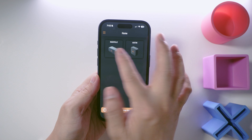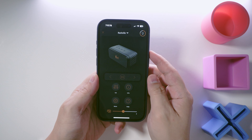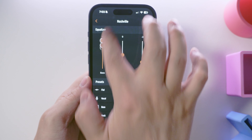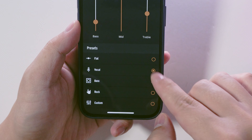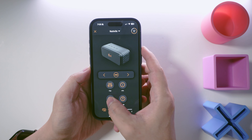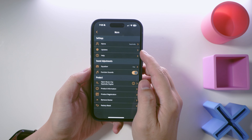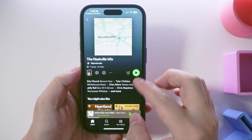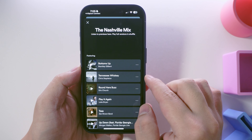They both have app support via the Klipsch Connect app, which allows you to customize the sound with a very simple 3-band graphic EQ and a range of EQ presets. The settings do have a big impact on the sound — more on that later. The app also allows you to receive firmware updates, turn off function sounds, and access a shortcut to a curated Spotify playlist courtesy of Klipsch.